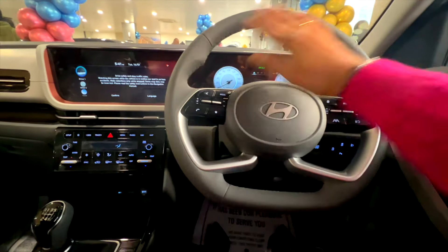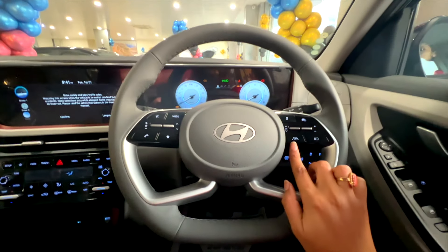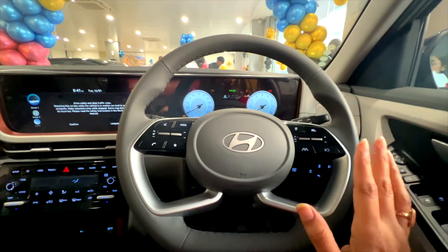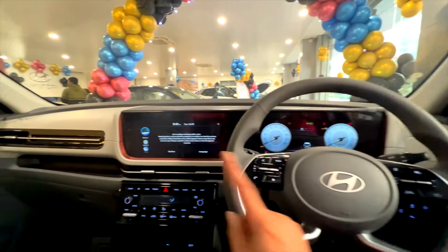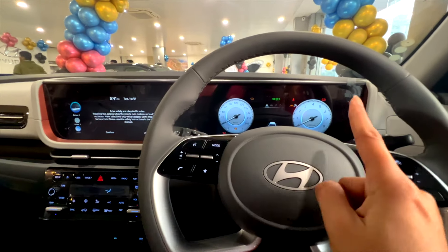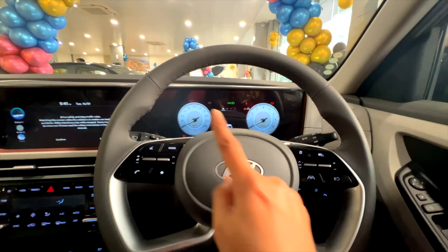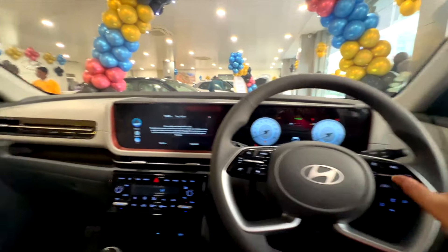If you go inside, you will get a D-cut steering with all the controls. There is lane assist, cruise control, and ADAS Level 2 — a lot of features. Here you can see the whole wide screen — it is connected and digital. Unlike the SX variant which had MID, this is a fully connected 10.25-inch display.